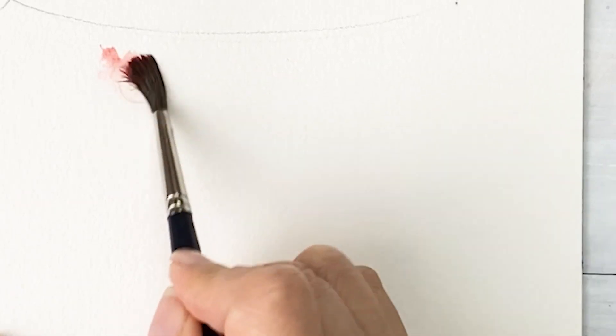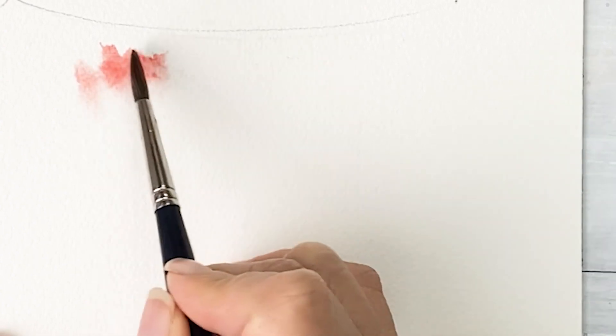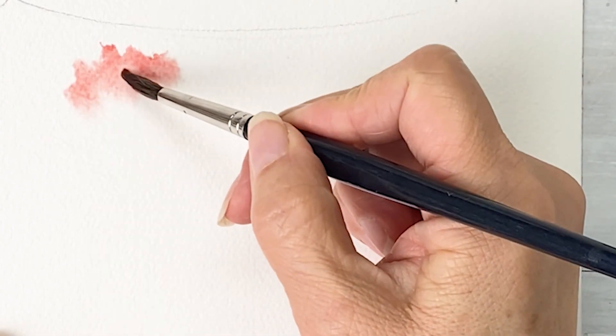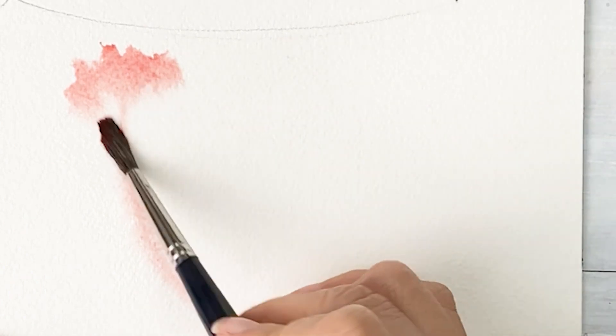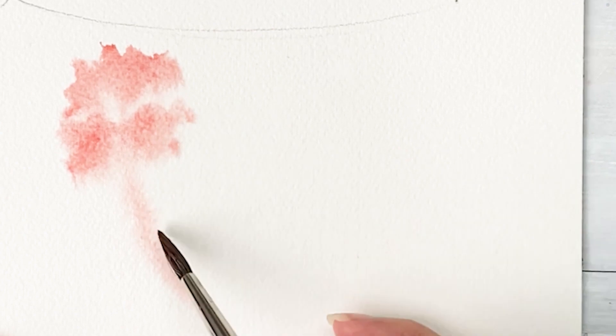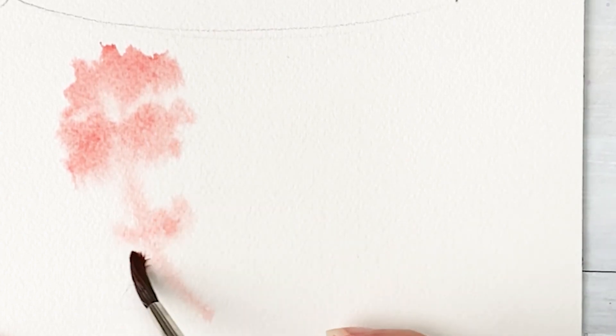Try like this. And here is some center line — I want to make this curve line. And paint. As you can see, I have some wiggle brush on the paper.